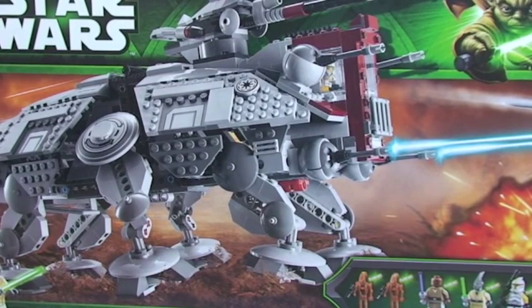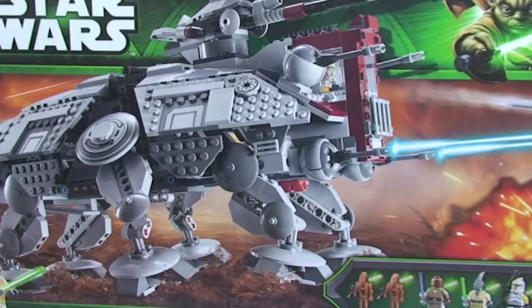Hello YouTube and welcome to my channel, Adult Fan of LEGO UK. This is a brand new channel and this is my first ever video, my first ever review. I'm planning to do a number of these for the foreseeable future. I'm an adult fan of LEGO. I predominantly collect Star Wars, both new and old sets. I'm hoping to do a combination of reviewing new sets that come out and also some older reviews of sets I already have.